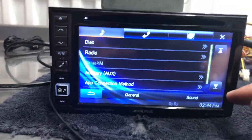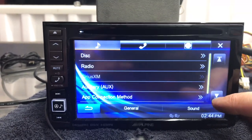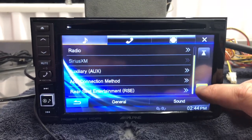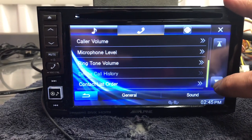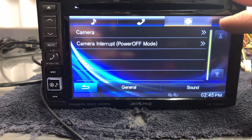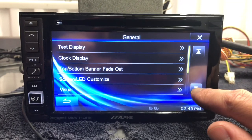One I liked was mute when in reverse so you can hear what's around you and you're not listening to music when you back into something. Here's some of the audio settings, then call settings, camera settings, then into general. Text display — you know, all the normal stuff.